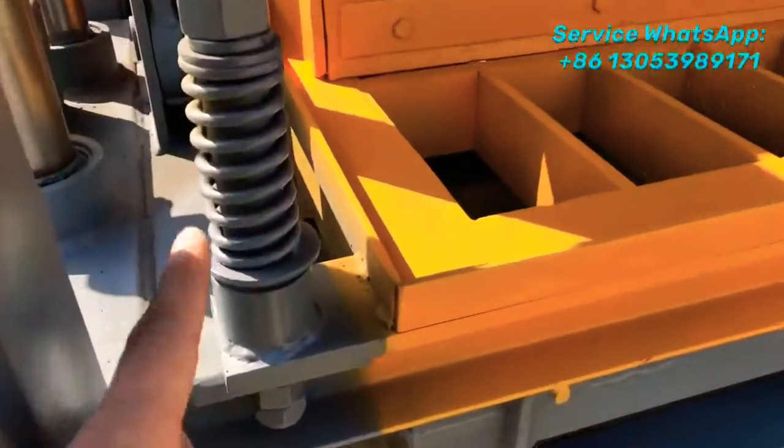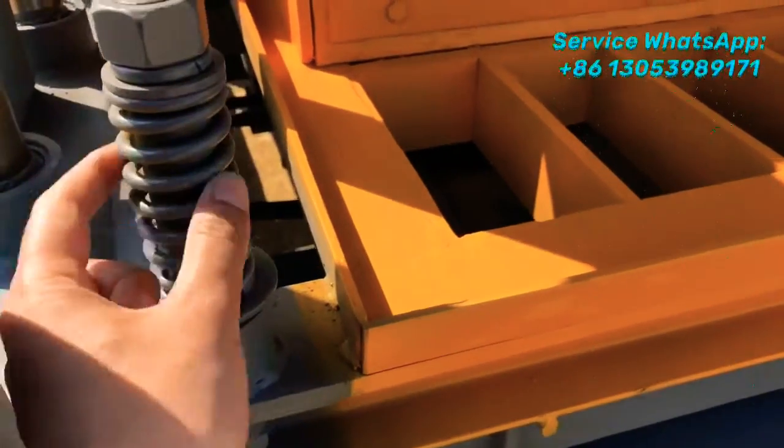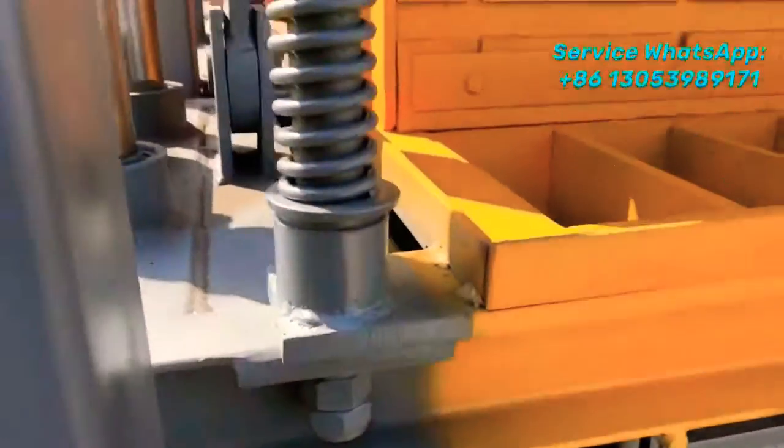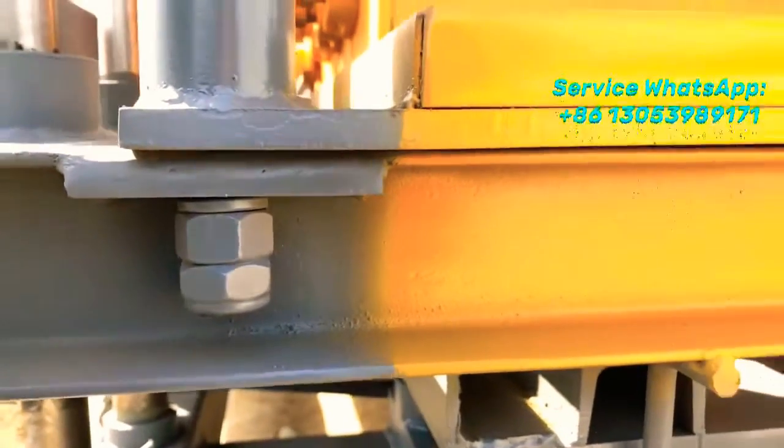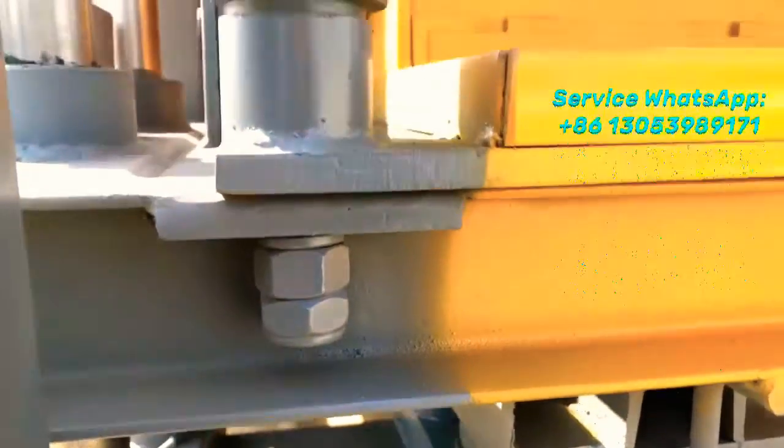This part is the spring tension, which supplies the vibration. Now I want to share some tips on how to produce good quality blocks.